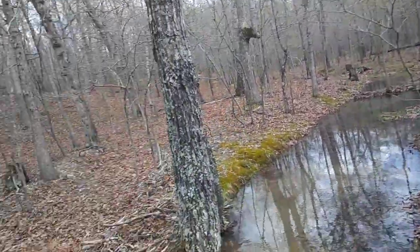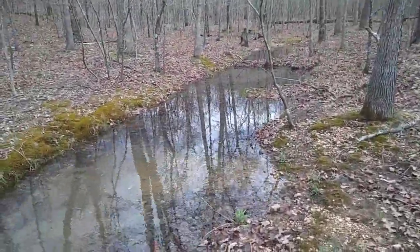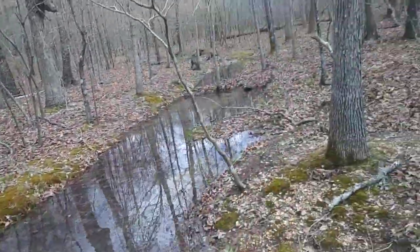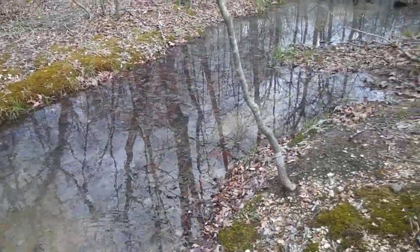Just wanted to give you an update on the creek. Our tap is basically flooded — too much. We gotta put a spring box in there first, and then we can go from there. Right now we can just fill up with buckets or whatever and run it through our filter. All right guys, have a good one, we'll check back in soon.